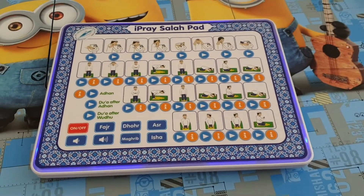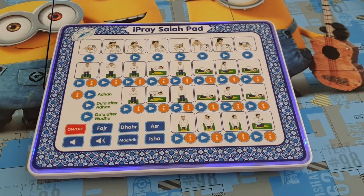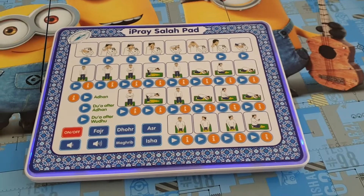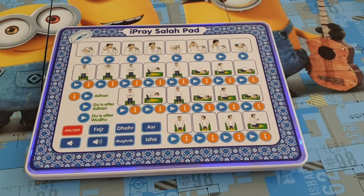Allahumma anta al-salam wa minka al-salam, tebarakta ya dal-jalali wal-ikram. Allahumma a'inni ala dhikrika wa shukrika wa husni ibadetek.